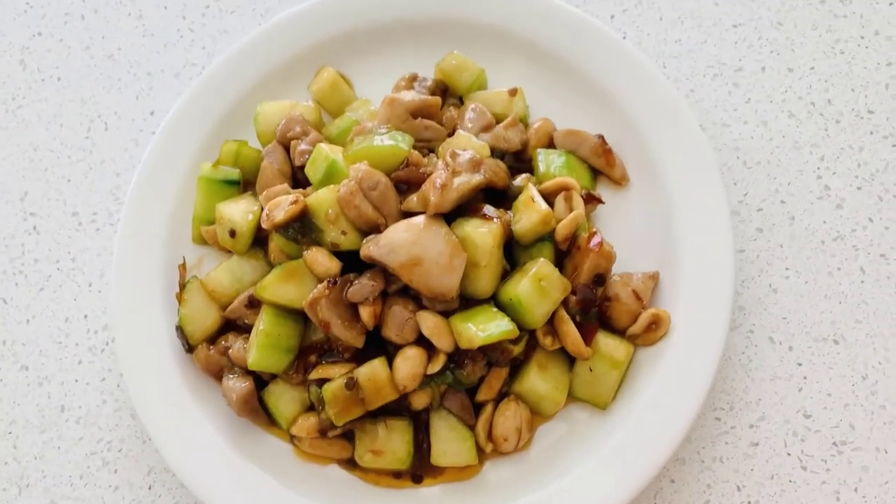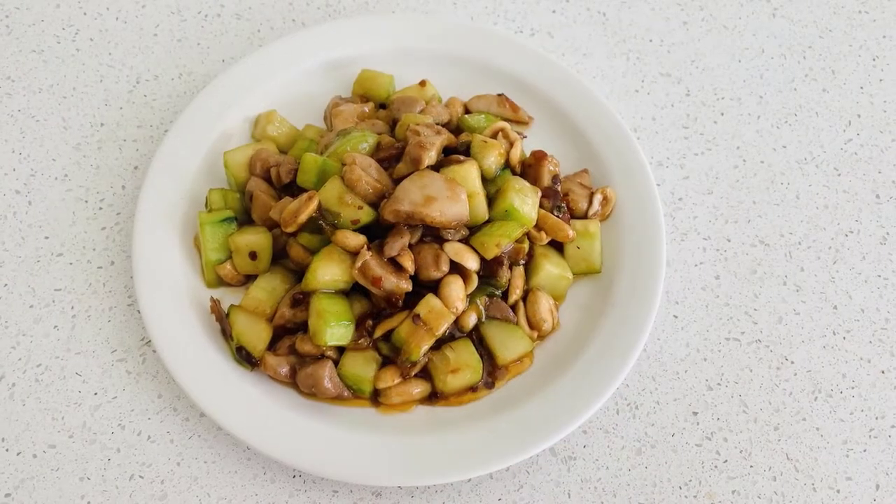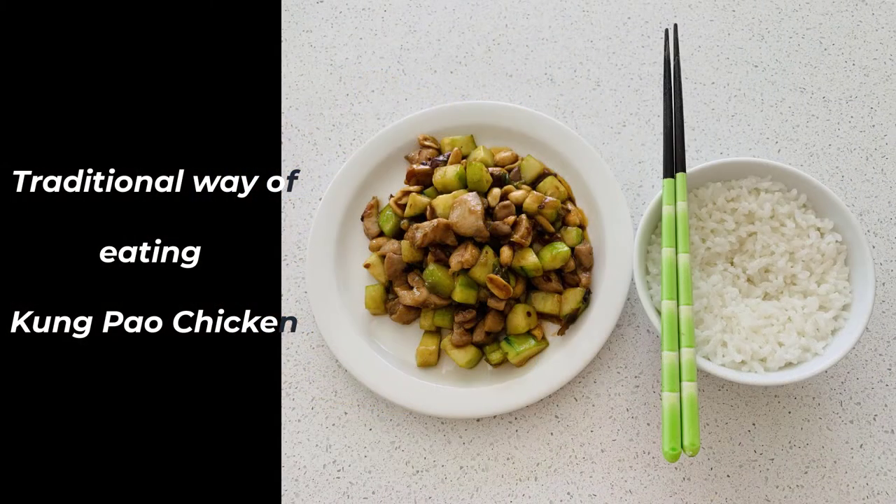Now the dish is done. It is a very beautiful and yummy dish. The traditional way of eating Kung Pao chicken is with steamed rice. Try it — so yummy! I can smell it!